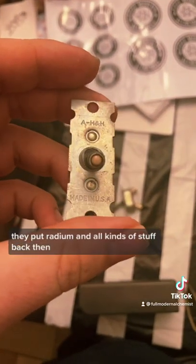So they don't glow on their own anymore — the glow fades if you take the light off of it — but they do glow a little bit when you put them under UV. It's pretty cool though. They put radium in all kinds of stuff back then.